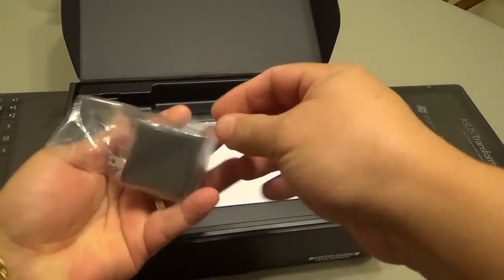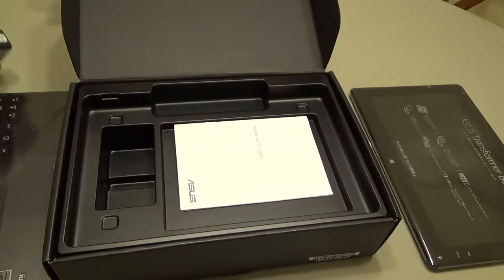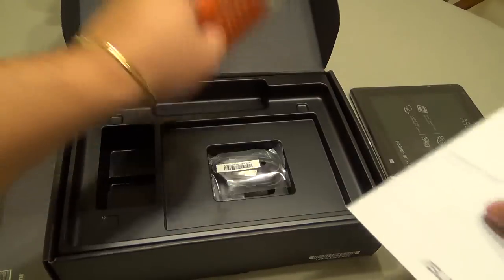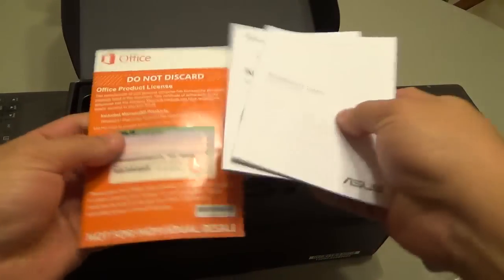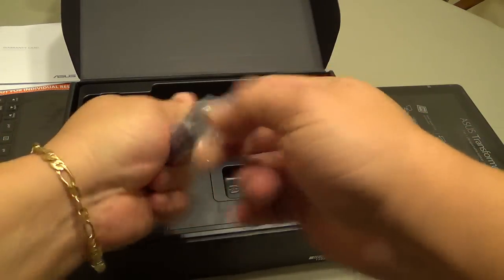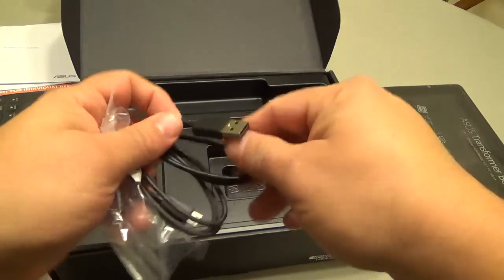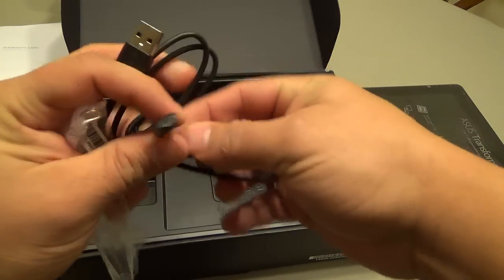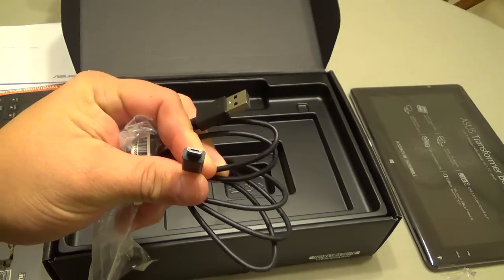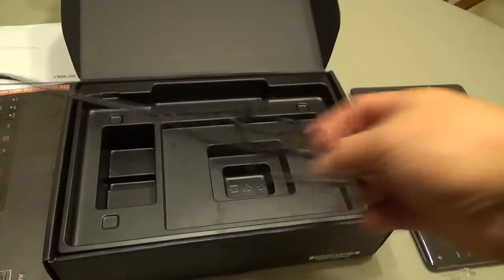Over here we have the power block — it comes with the ASUS power adapter. We also have some paperwork and a micro USB cable. The great thing is this tablet actually recharges with a standard micro USB cable, which means you can charge it with your Android smartphone's cable — which is awesome.